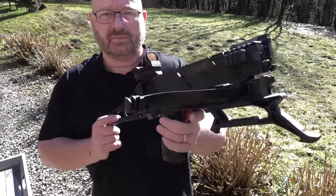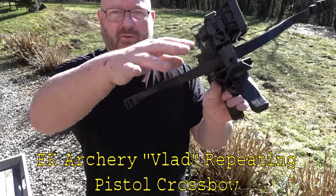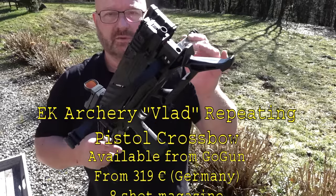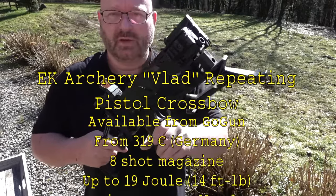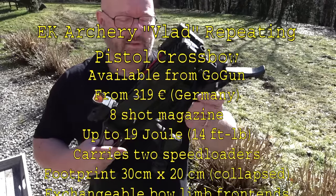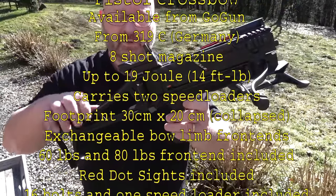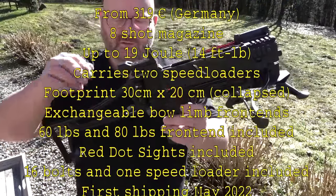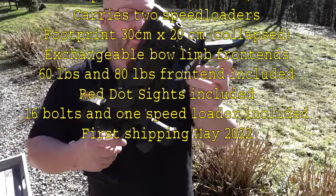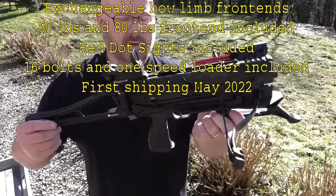It's a complete crossbow and comes with quick loaders that you can even put onto the Picatinny rails left and right. The whole thing comes with two different throwing arms: a 60-pound and a 90-pound version. This is the 60-pound version. It is made mostly from metal and plastic — all the parts that require heavy-duty construction, like the rear stock that also doubles as a cocking lever, as well as the main body of the crossbow, are all metal. I think it's aluminum.